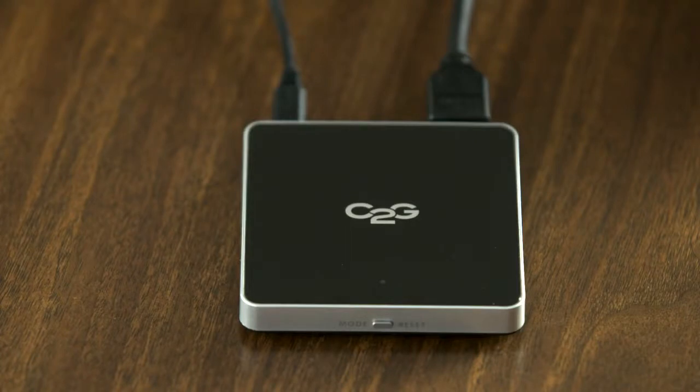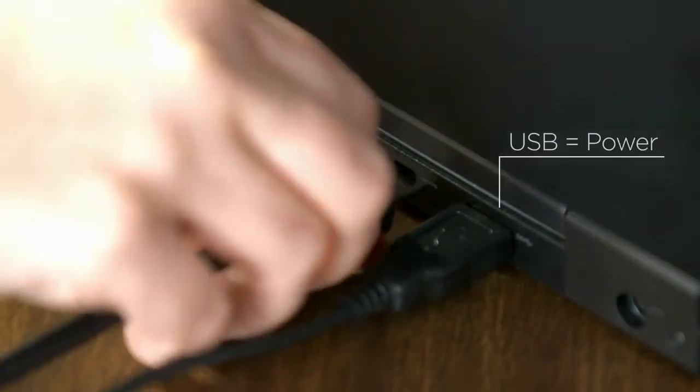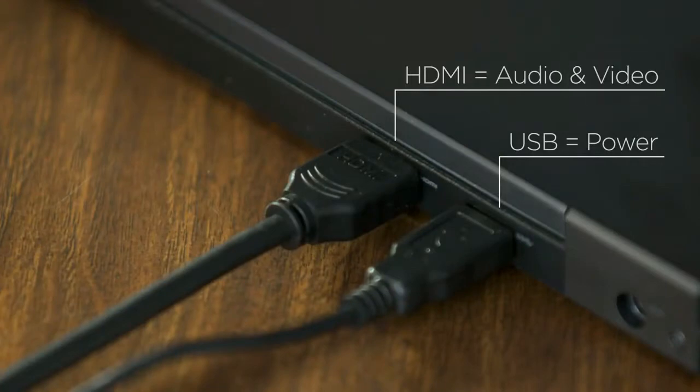The transmitter end? It's a self-contained unit that's a no-brainer to use. You just plug the connectors into their corresponding slots on the computer. First USB, then HDMI. It's just that easy.